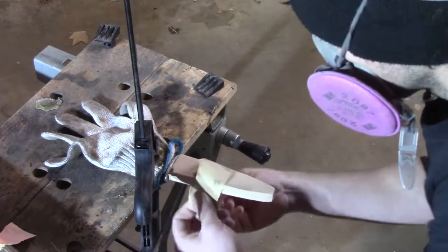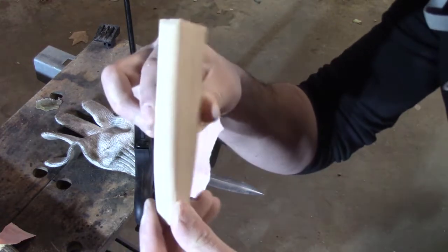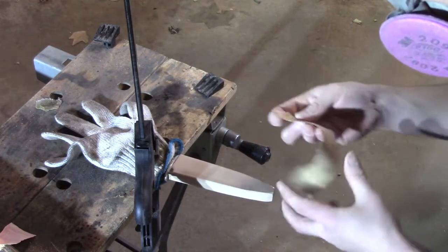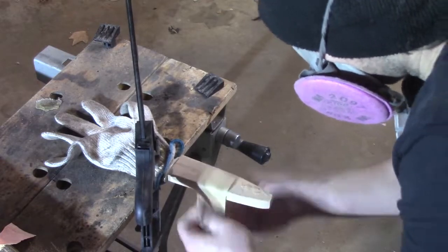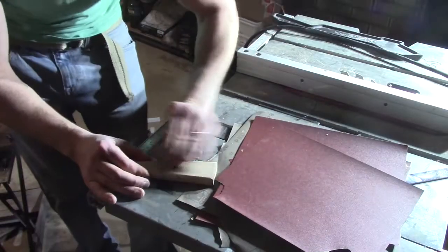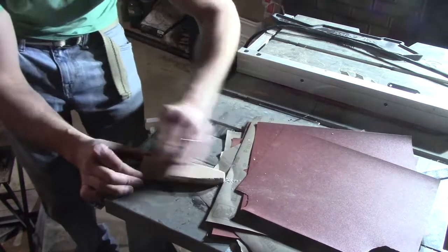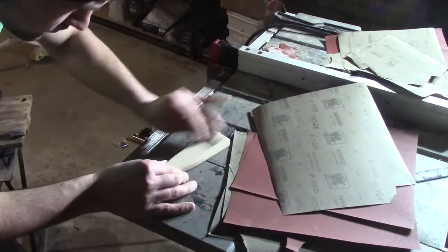I only do this on the lowest grit of sandpaper — as you get to the finer grits it's not gonna remove that much more. I'm gonna work my way up to 2,000 grit like I would with any other piece of wood or knife handle. You can see it's getting really rounded and it's a lot easier to sand out of the vise.